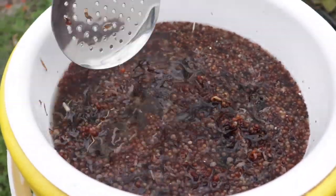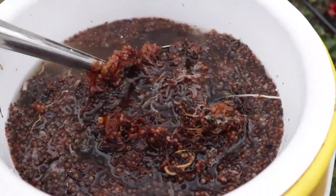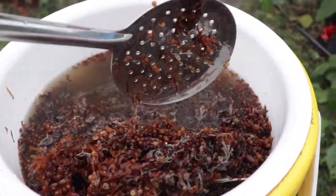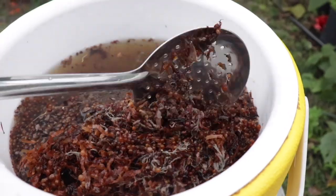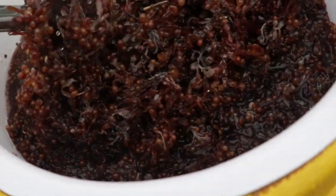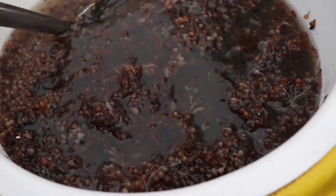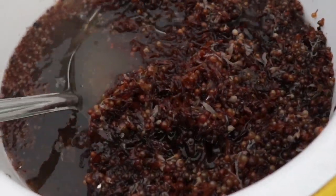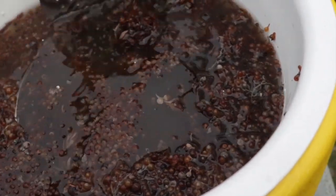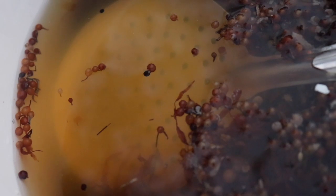Once we are done letting it sit, we have to filter all of the seaweed material out from the actual liquid fertilizer before using it on our plants. The seaweed that you filter out can actually be used to make several more batches — just keep in mind that each time you make a new batch, the fertilizer becomes weaker, so you will need less and less water diluted into the mix.